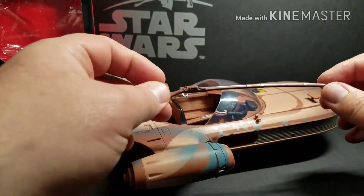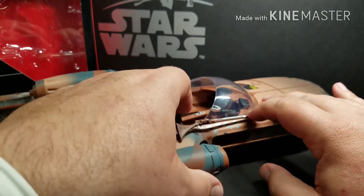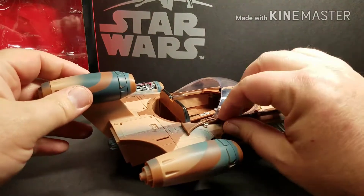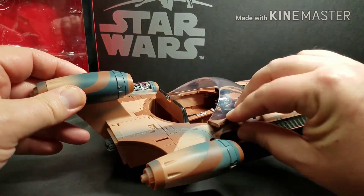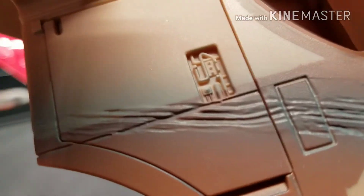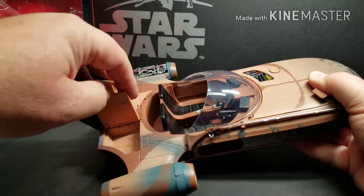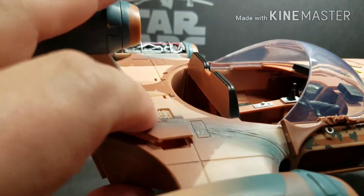We've attached the cycler rifle that Luke comes with to the side of the speeder. According to Star Wars Battlefront, that is a star card called a cycler rifle. The little black scanner-looking things where he drives — I think they could have done better and put decals inside so that it would look like a real scanner.